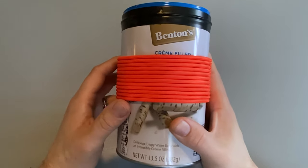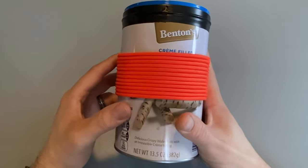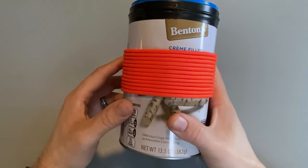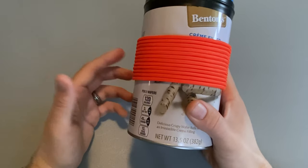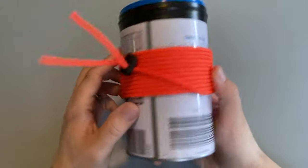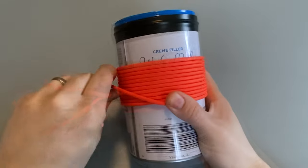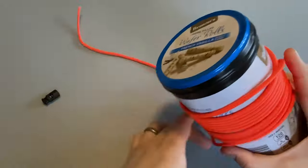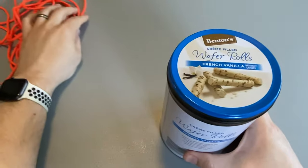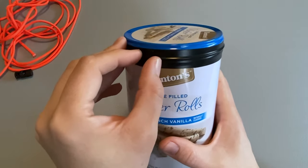I actually opted to use a slightly different can for this. I grabbed this Benton's Wafer Rolls can from Aldi's because it was slightly taller and it had a metal lid that locked securely into place. The wafers inside were also delicious for a fat guy like me. On the outside, I have about 20 feet of orange paracord held in place by a spring clip. I also wrapped a piece of electrical tape around the outside just to help it stay a little more waterproof.